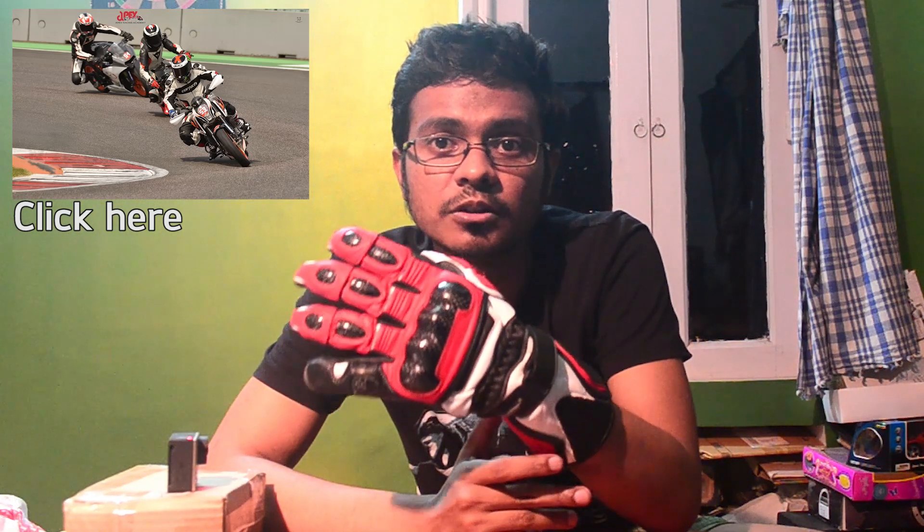This glove was bought just before the track day, so it was not fully broken in when I went on track. I wanted a glove that would go directly from the shelf to the track — meaning a perfect fit and soft leather that would break in very easily. It broke in perfectly well in just one or two rides before I hit the track.